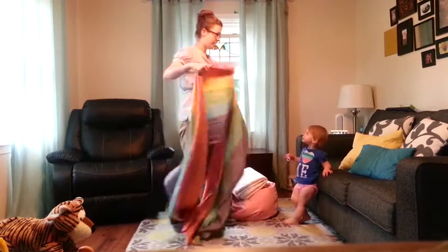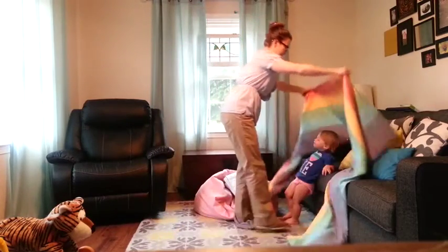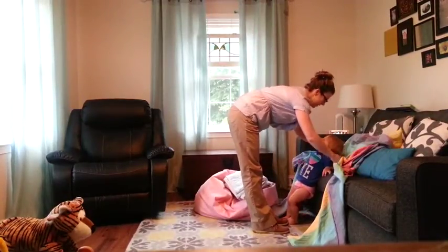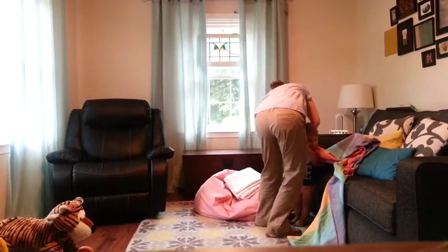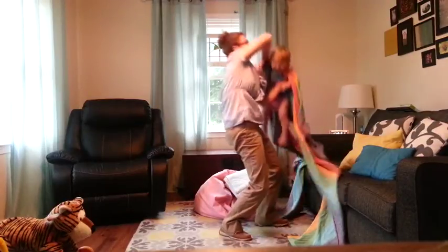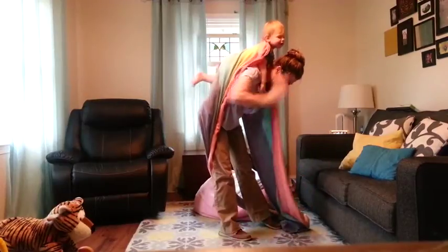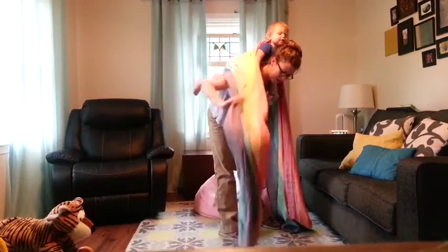Get your baby up on your back however you like. I do the Superman Toss, so we put it over her shoulder and then cross arms. Get the straps over your shoulder.